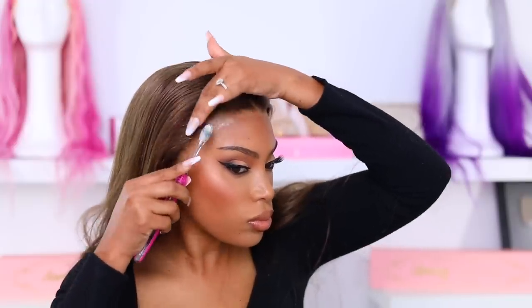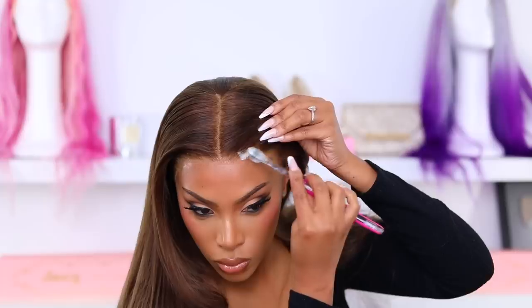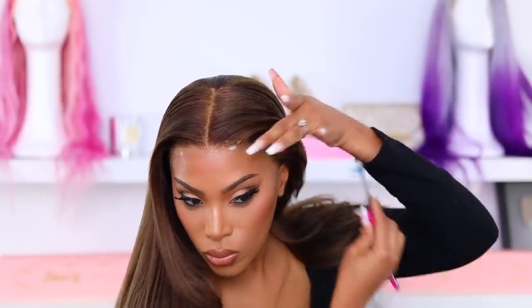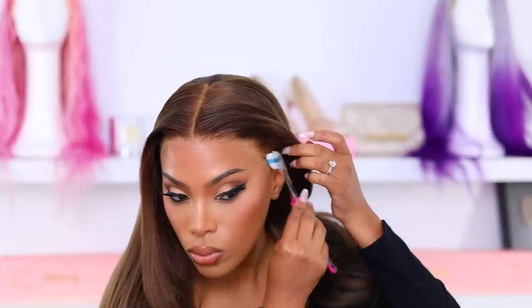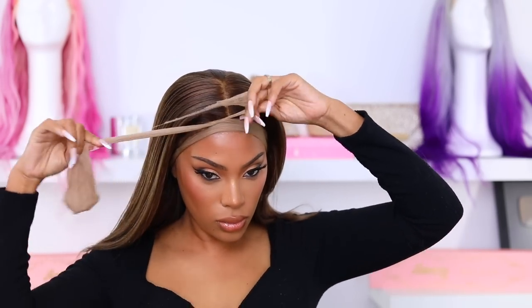I'm going in with my toothbrush — you can use an edge brush as well — with a little bit of mousse applied to the brush. I use a very small amount and apply it to the hairline to give it that nice melted-down look. We're not doing any baby hairs because I think this hairline looks good enough on its own. I'm using an old pair of pantyhose to tie down my wig and I left that on for about 10 minutes.